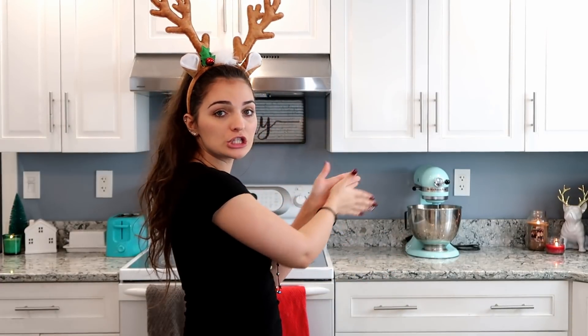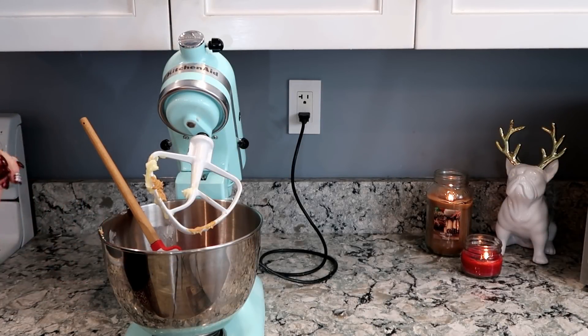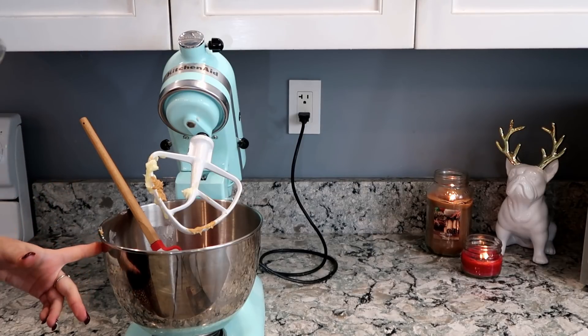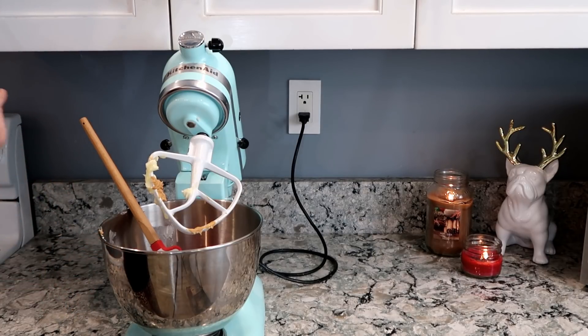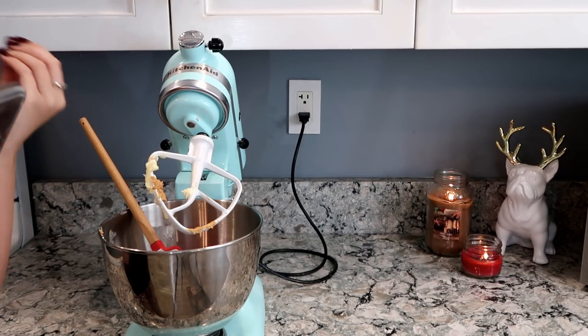So we're going to move back to the mixer and we're going to make some peanut butter icing because I don't think I've ever shown you guys how I make mine. It's so simple — I think there's only three, maybe four ingredients because I add salt. In my mixing bowl I have one cup of creamy peanut butter and half a cup of unsalted butter, and we are going to mix these together until they are perfectly and totally incorporated.